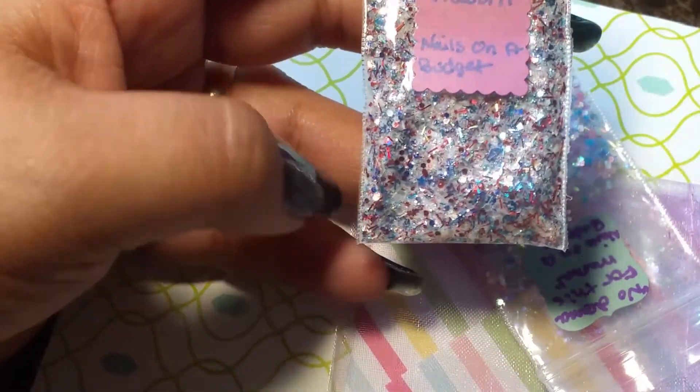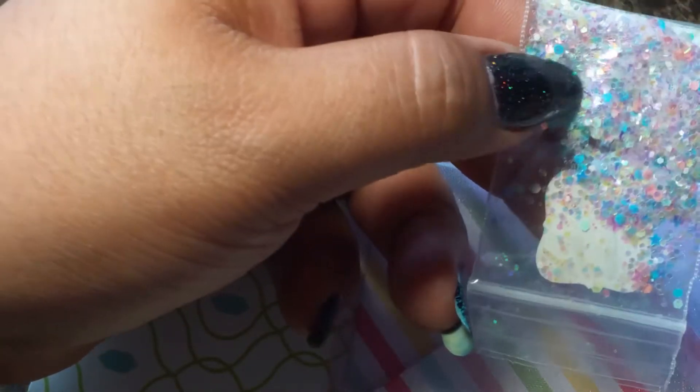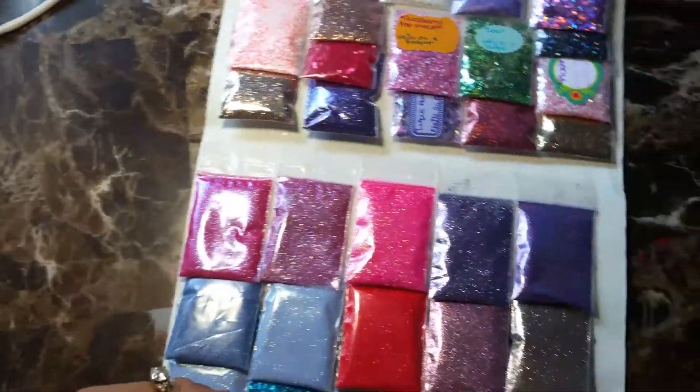Here's another one — "No Drama for This Mama" — same seller, Nails on a Budget. These are very pretty as well; it's more like pastel colors: blue, yellow, green, purple, pink. It also has a lot of iridescent glitters in there too, and just a bunch of different glitters. So pretty much what I'm going to do, since I really don't know the names of all of them, I just want to show them to you. Here are the glitters that I got from her.